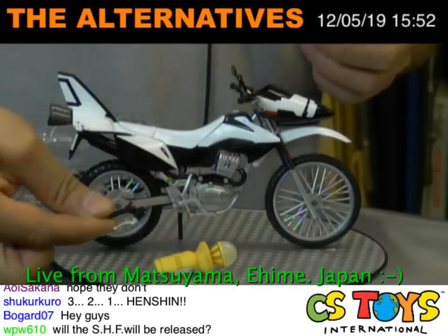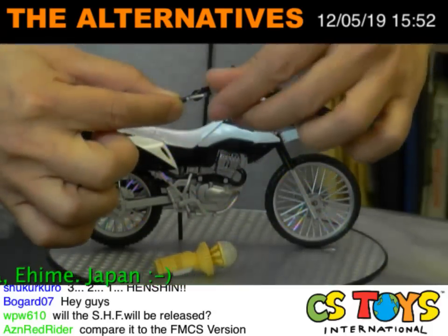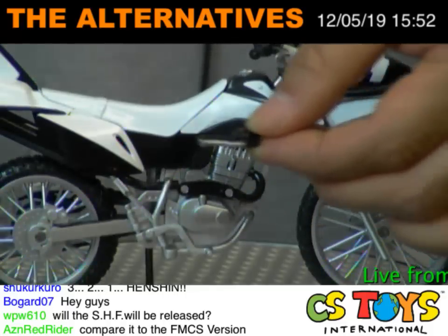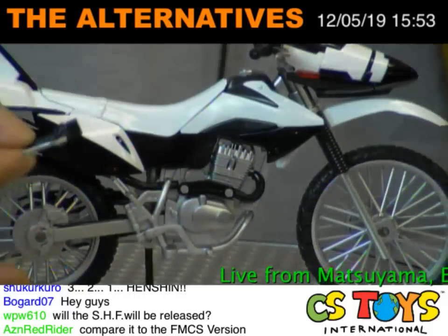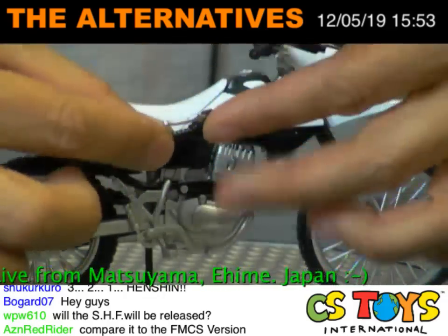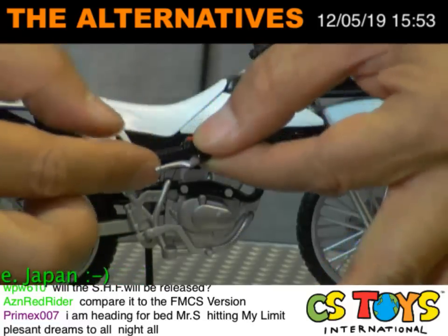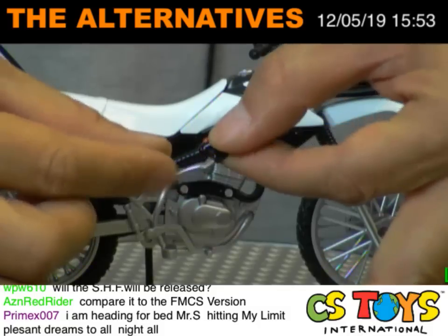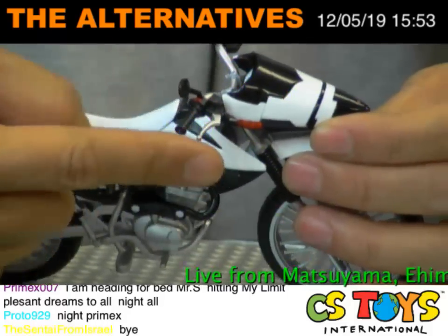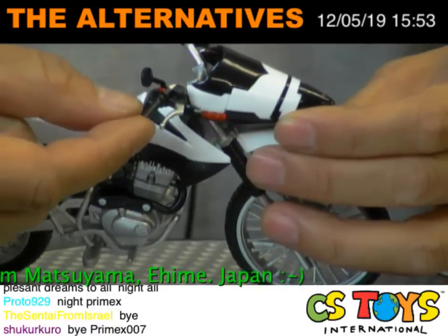We also have an adapter — I mean, like a handle throttle bar. This exchangeable one, I believe — they use the softer one. This one here is actually the hard one. When SHFiguarts releases a motorcycle, most of the time they include extra handle throttle bars and brakes like this. When you put the figure on it, sometimes it's very difficult to pose, so they include a soft version — the braking bar here is very soft plastic, which allows the figure to easily grab it.